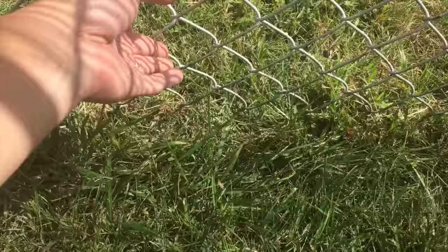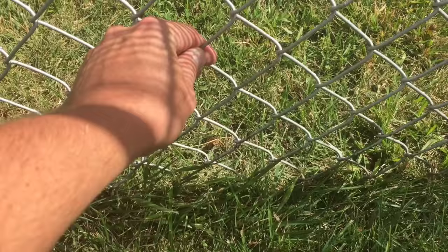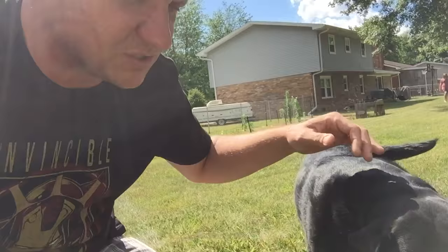As you can see here, it doesn't connect to the ground. So if she really wanted to, she could push that out and probably worm her way under it. We're going to drive these stakes into the ground to keep the fence a little more attached and keep her from being able to get out.